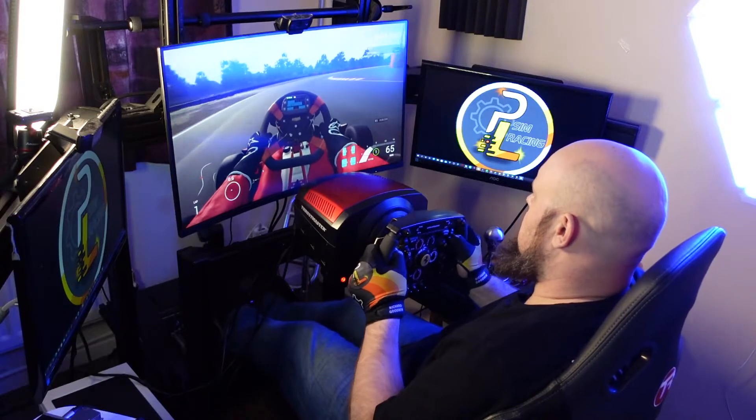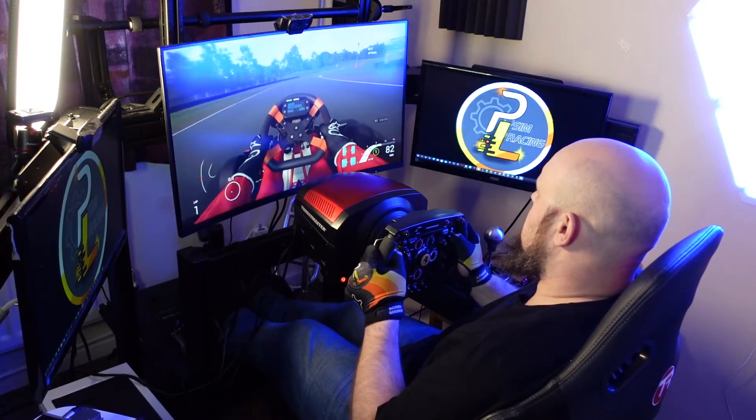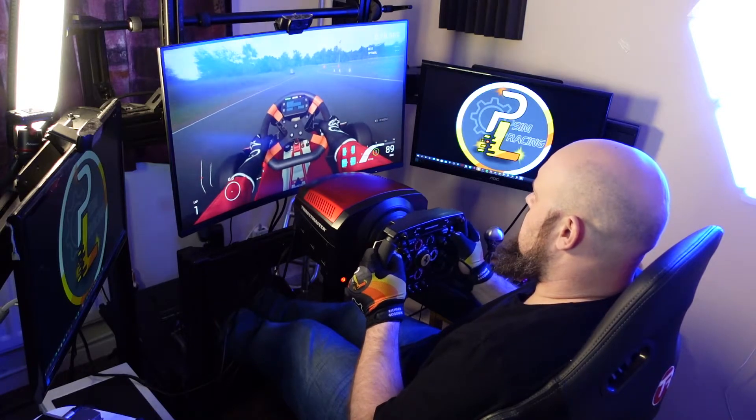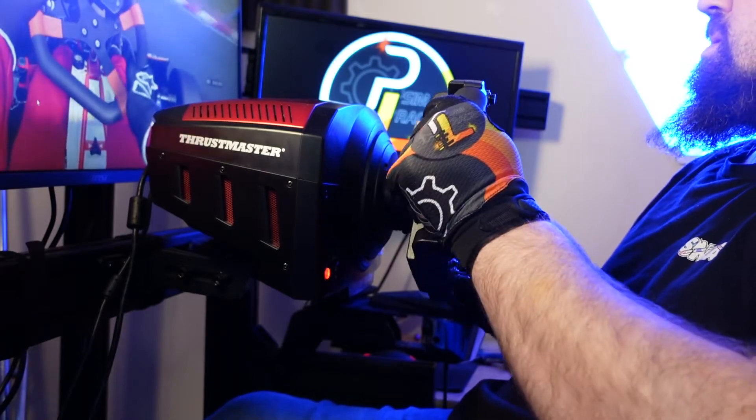Hi guys, it's Rich again with Pitlane Sim Racing. I'm the very lucky owner of a TrackRacer TR80 sim rig, but as you may have noticed on the streams over the past few months, loads of people comment that I'm really close to the wheel.